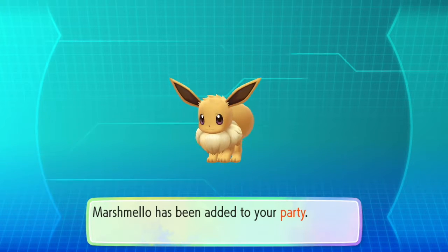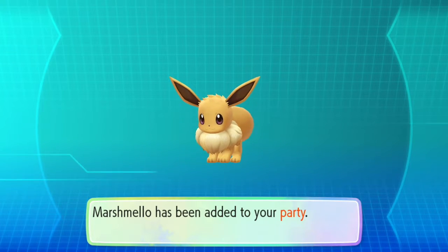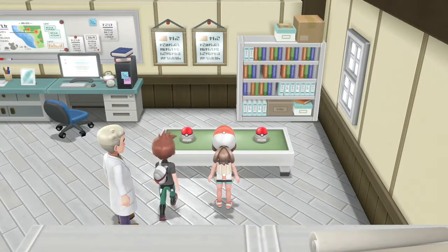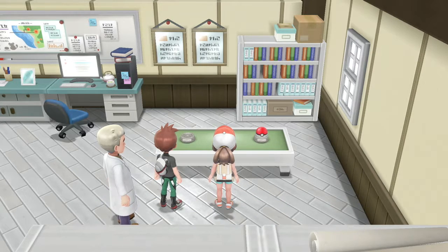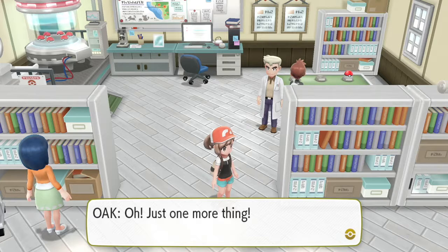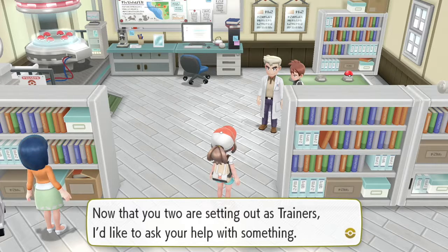Marshmallow has been added to your party. Oh my god. Professor, I choose this one. Is it going to be a Pikachu? Did you imagine I got a Pikachu from Professor Oak? Awesome. Oh my god, okay so now - oh my god, it's following me! Oh, just one more thing. Now that you two are setting out as trainers, I'd like to ask your help with something. The Pokedex - take this with you on your journey.